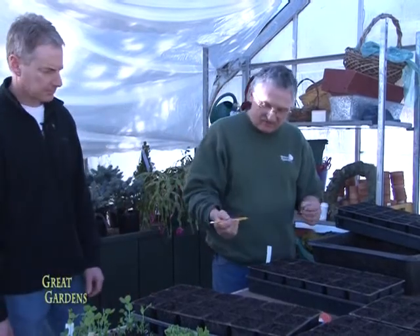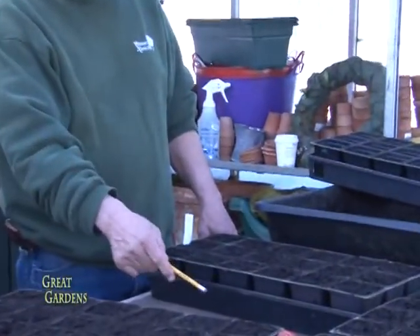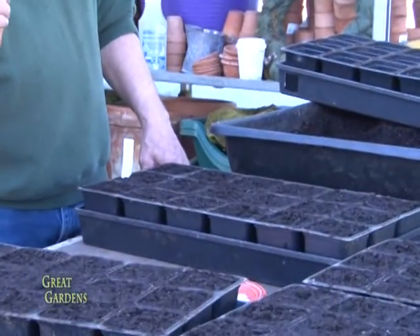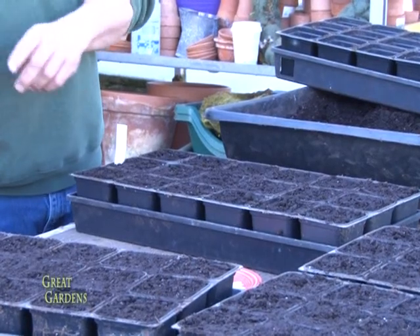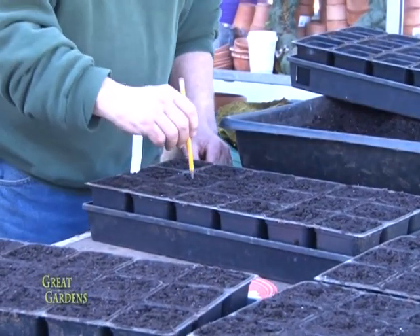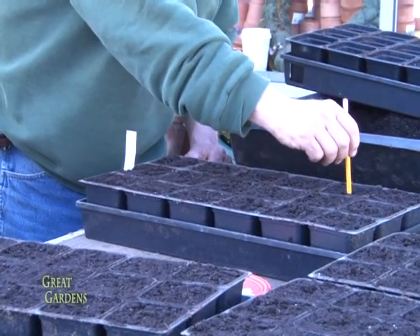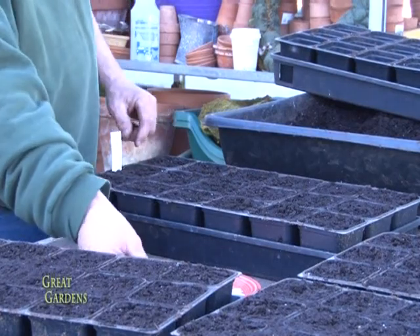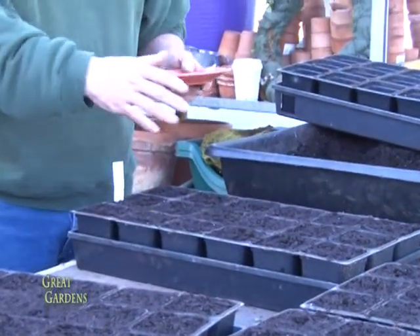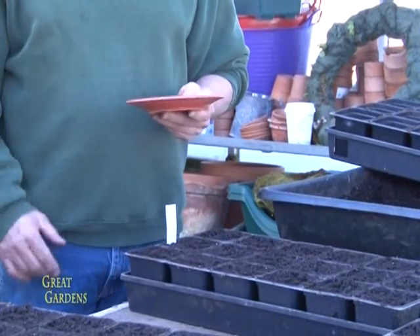Read the instructions on the seed package — for tomatoes or peppers it's pretty much the same. Use a pencil to make a small indentation, about a quarter of an inch deep. Don't go too deep. Make sure you have identification tags — very important. When you do all these trays and forget which is which, you're in big trouble. Put the tag in right away so you won't be confused.